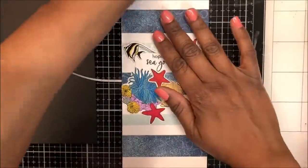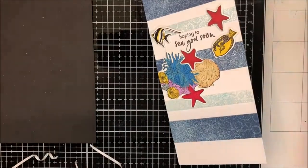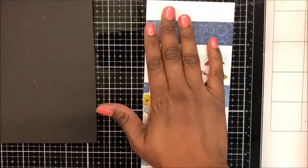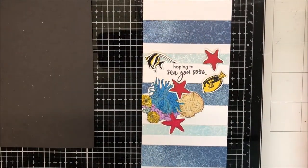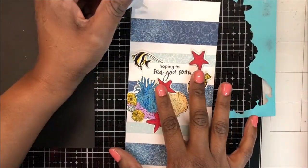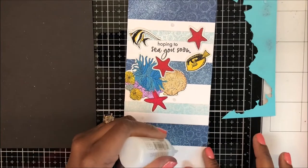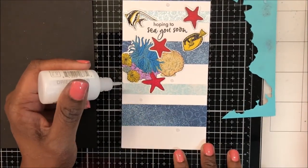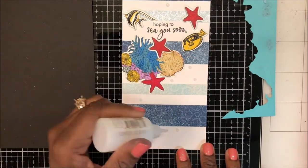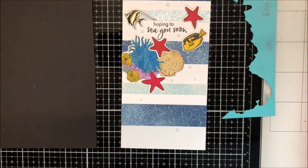I've partially removed the release paper from the double sided tape that I used on the back of the panel. Once I get this affixed where I want it, I will remove the remaining release tape. I'm placing some low tack tape inside of my panel just so that it will lay flat. And I am now using Nuvo Crystal Morning Dew Drops to add some clear bubbles to my panel.